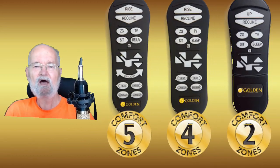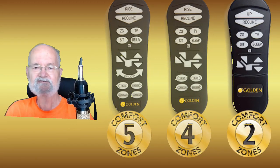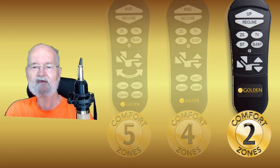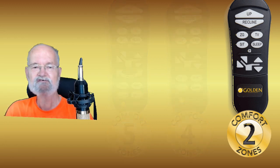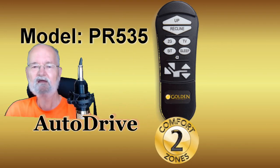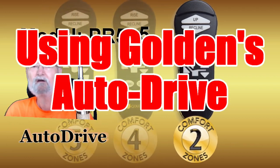In this episode I will try to explain in clear and simple English how to set and reset your preferences on the controller that comes with any new Golden Technologies PR535 Maxi Comfort Lift Recliner or similar model with the Auto Drive controller.